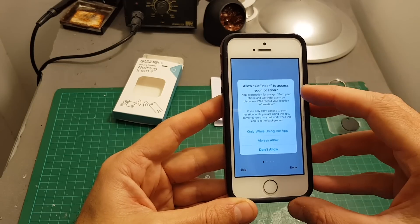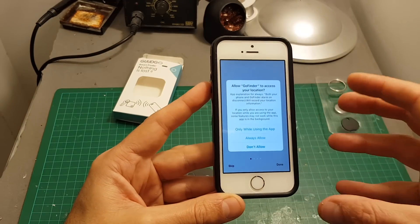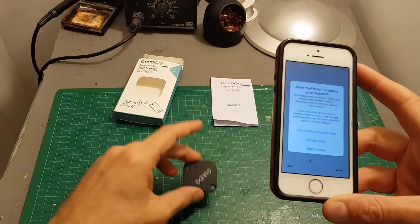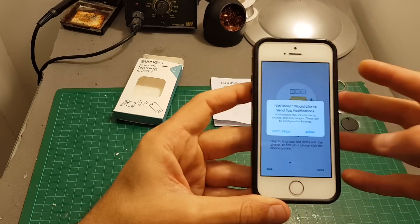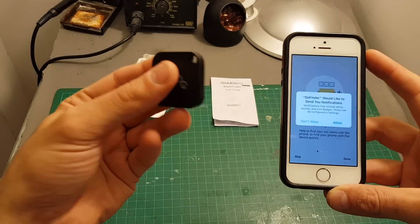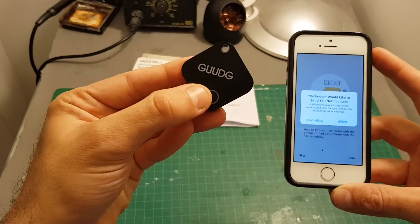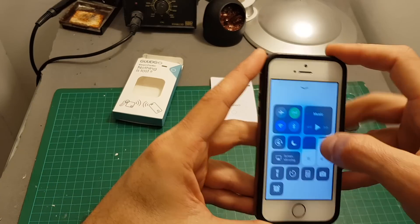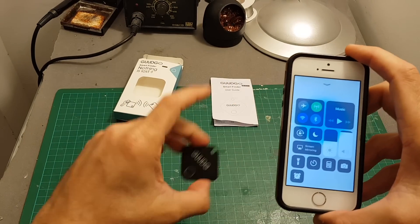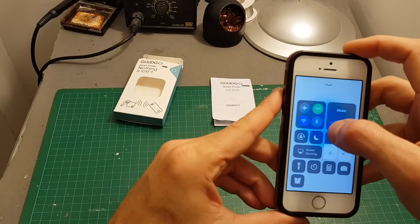After you open it, you'll need to allow Go Finder to access your location if you want to keep track of the tracker's location. Then it will ask you to allow notifications, because you can also track your phone by pressing the button on the device. You also need to enable Bluetooth, since communication with this device is done via the Bluetooth protocol.